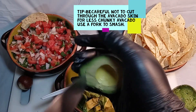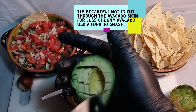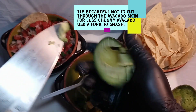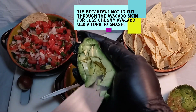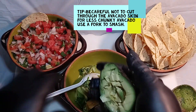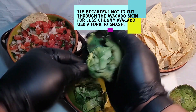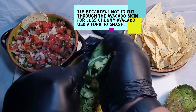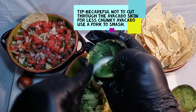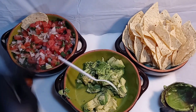Kind of hard doing this on camera so bear with me, but you saw the first one — that's basically what we're gonna do. If you want it in smaller pieces, just go crazy with the slicing, then scoop this one out the same way.